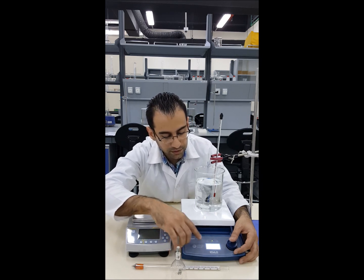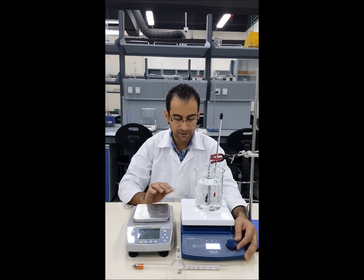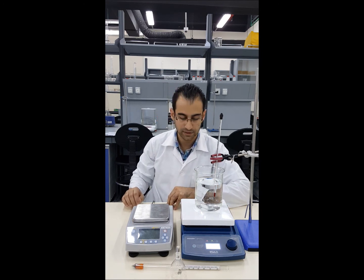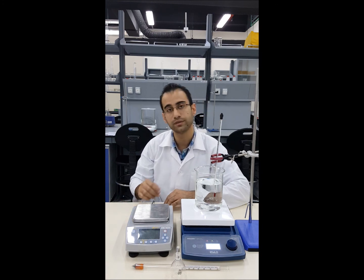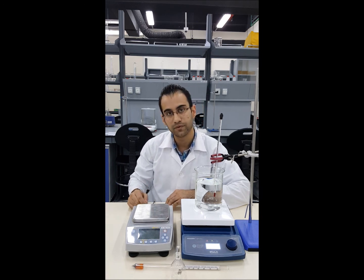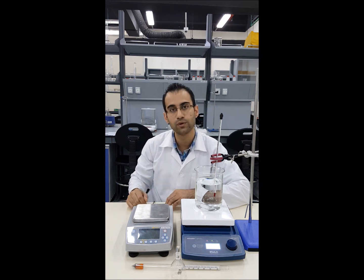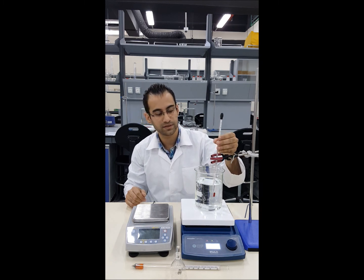Now we go to heating and adjust the temperature. One important point: rather than setting the hot plate to exactly the next target temperature — say 35°C when aiming for 30°C — it is better to set it to around 100 to 150°C, otherwise heating takes very long. We keep the hot plate at 100 or 150 degrees and monitor the actual water temperature using this thermometer.